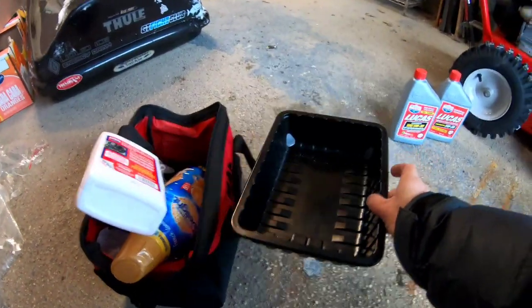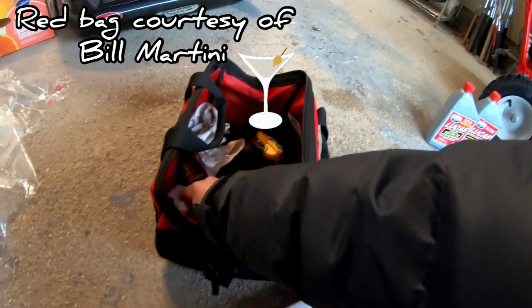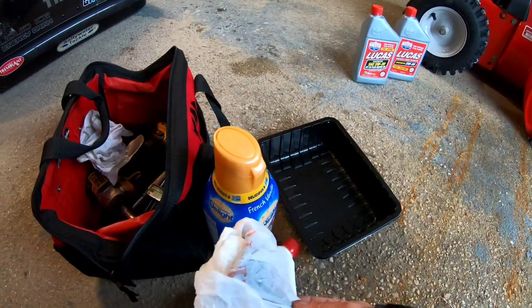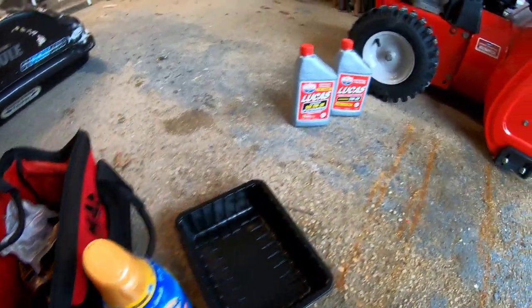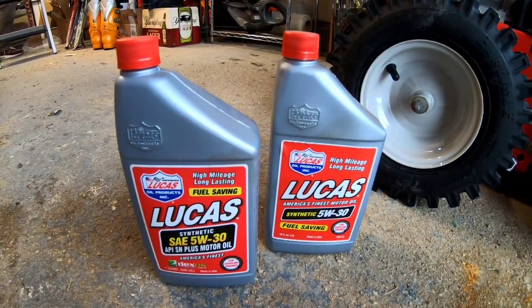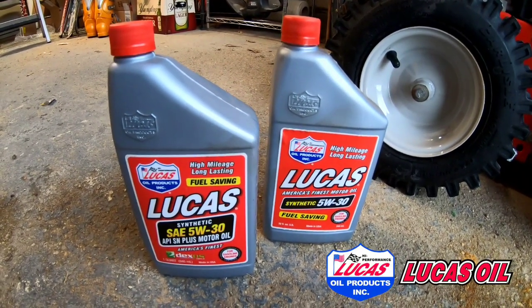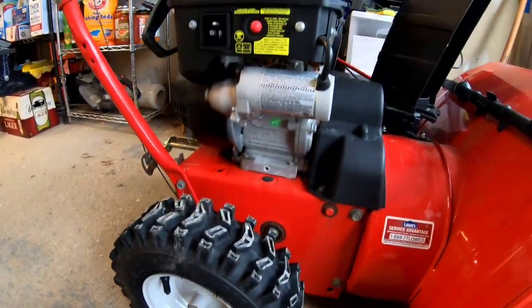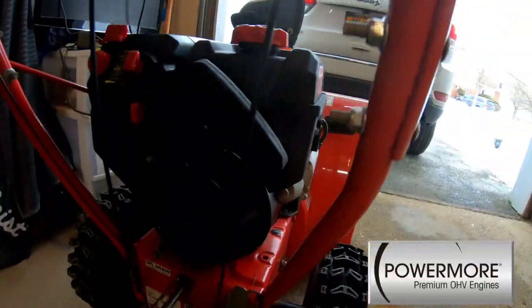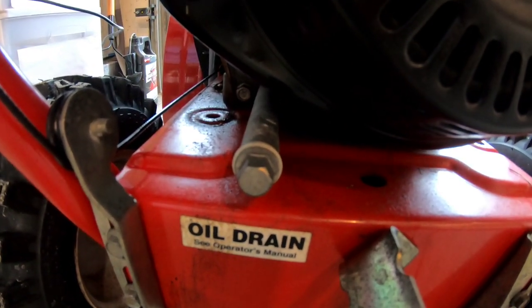So I bought a makeshift oil pan, some empty containers to put the old oil in. I got a funnel because snowblower reservoirs for putting in oil can sometimes be challenging. Today I'm using SAE 5W30 synthetic motor oil from Lucas Oil Products. Looking over the engine, this is a Power More engine. It actually does have the reservoir that's extended outward with a nut on it.